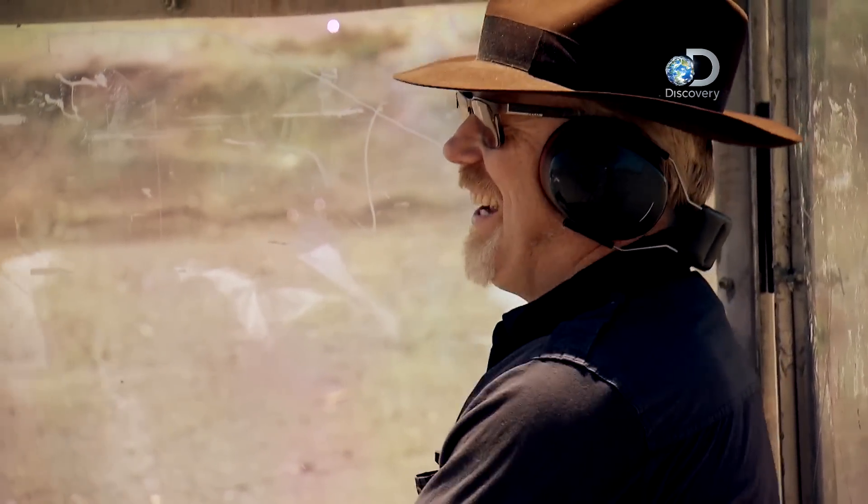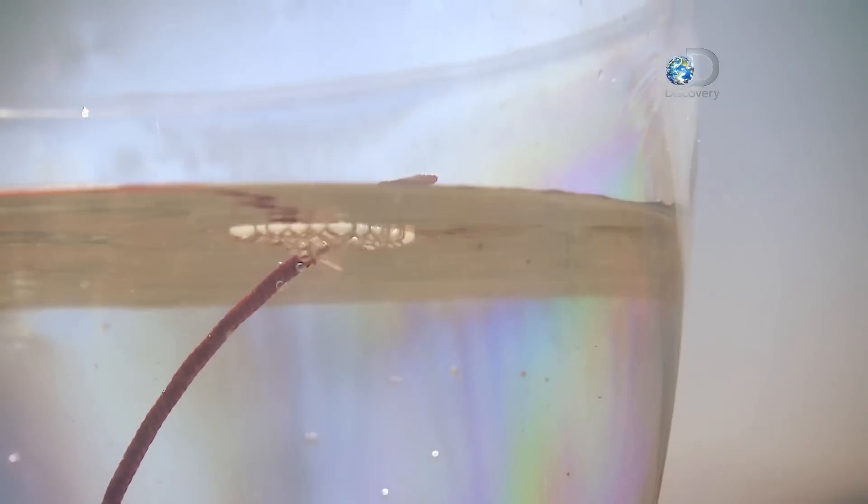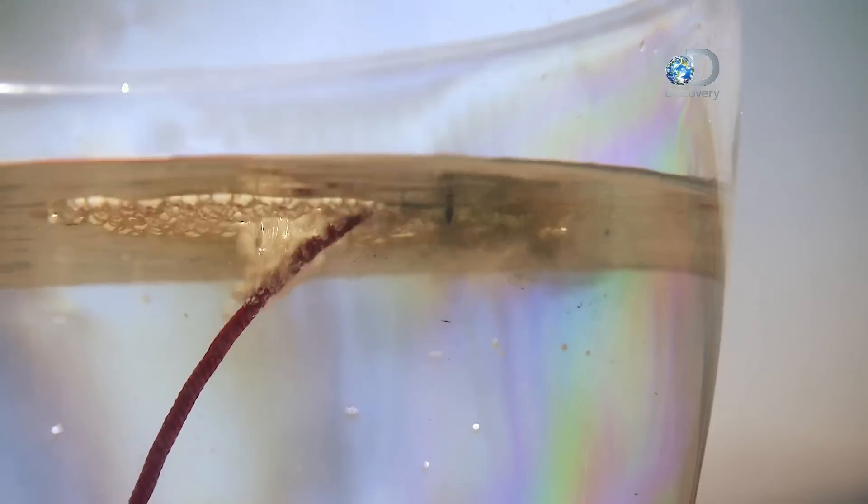Can't get over how much like a cherry they look. Here we go, it's about to go underwater. Oh, it's burning underwater!